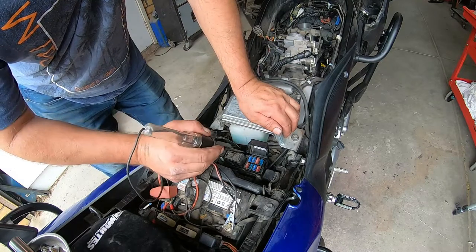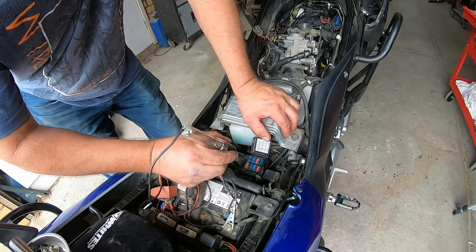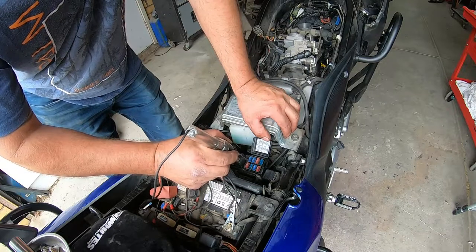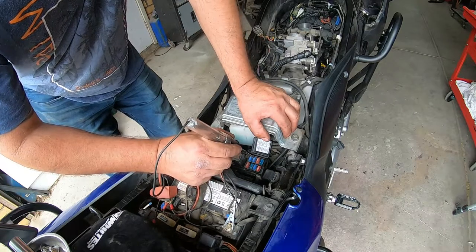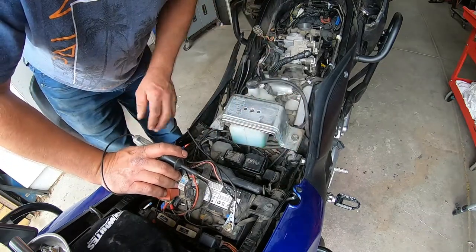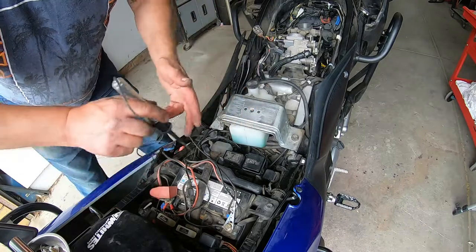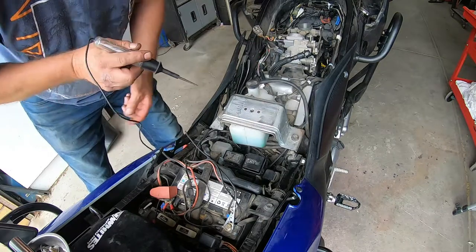One thing I did notice: there are two fuses here for the headlight. Over here we have power on both sides of the fuses, so I know the fuses aren't blown. But there seems to be no power coming back up here for the headlight circuit, so I'm going to try and trace the wires as far as I can.